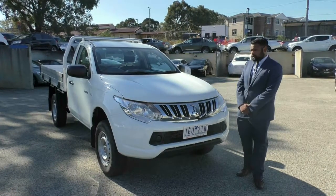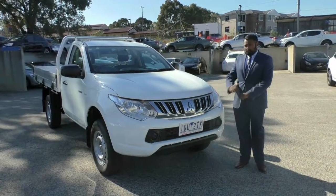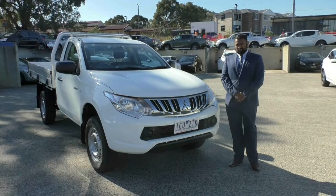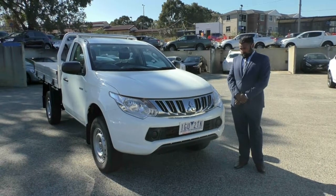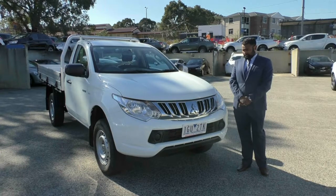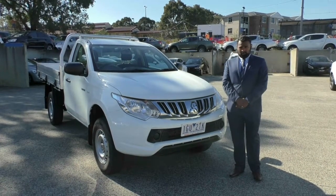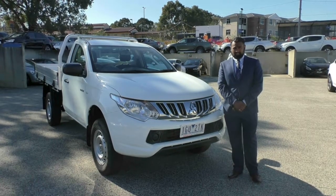Thank you for watching this walk-around video of our 2015 Triton. This car also qualifies for our mechanical protection plan, giving you 5 years of mechanical protection and 10 years of roadside assistance. If you have any further questions, please call 9907 0555. My name's Khalid and thank you for watching.